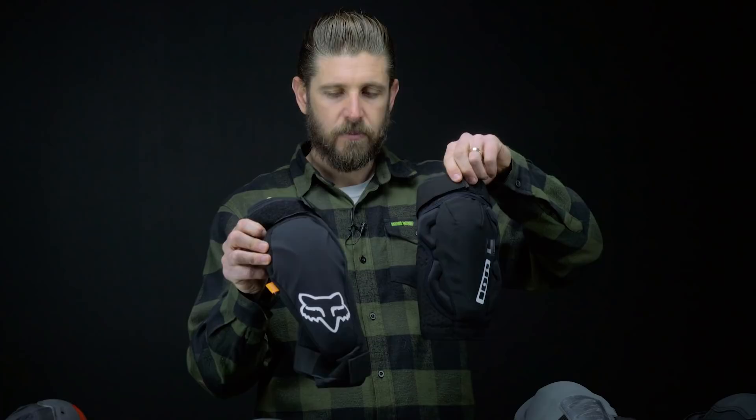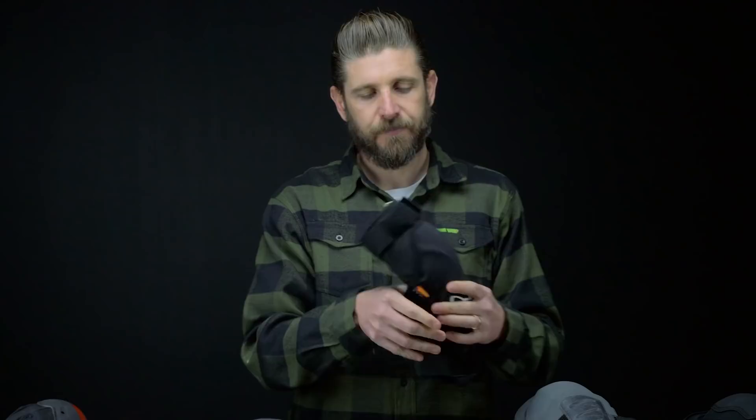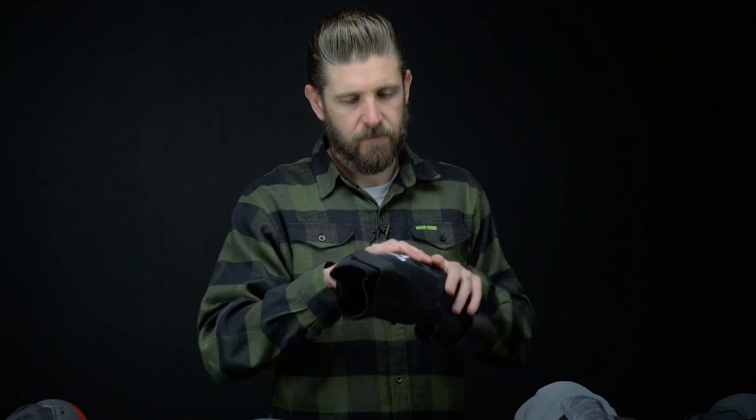There's definitely more material — if you look through here you could probably see light through the breathable material on the Ions, whereas the Launch has ventilation holes but they're a lot smaller, so it's going to be a warmer pad. The Launch D3Os are fully neoprene knee pads — it's like a comfortable wetsuit once you put it on. Obviously the downside is they're a little bit warmer and sweatier feeling inside, but super comfortable, super protective, definitely awesome pads that I will continue to use.